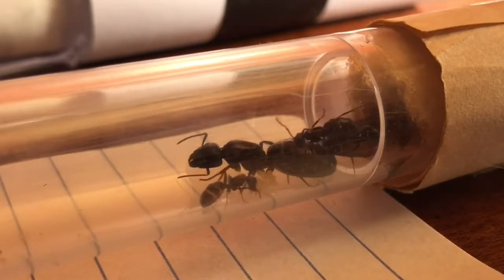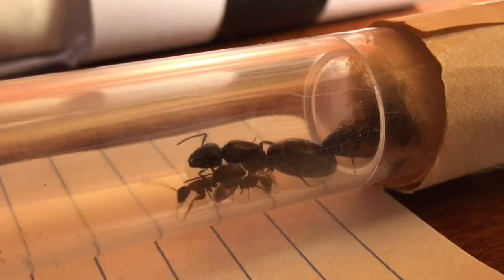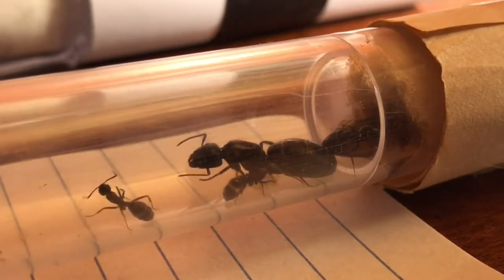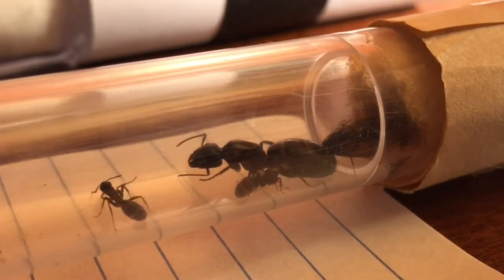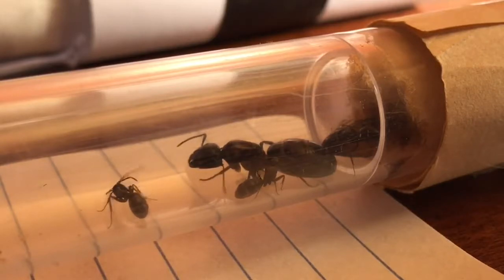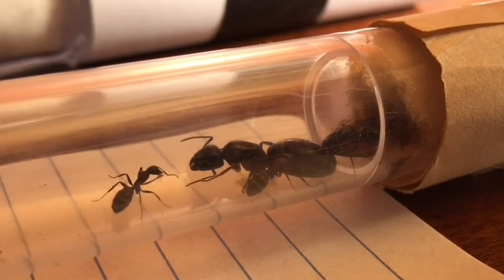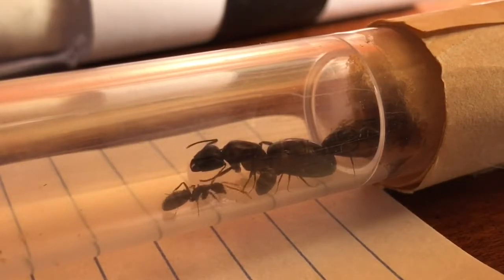If you do decide to use heat, just make sure you apply a little bit gradually at a time, slowly moving the heat source closer. If you move it too close, they might overheat and die. So if you have it really close and ants are starting to act like they're really hot — maybe even dying — you should probably move it away.